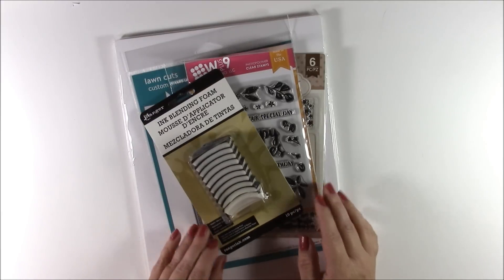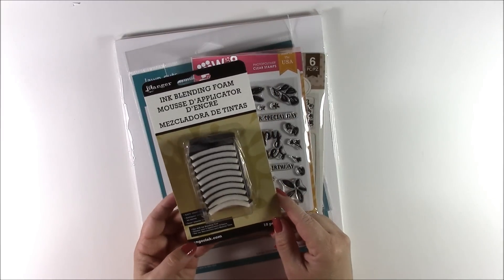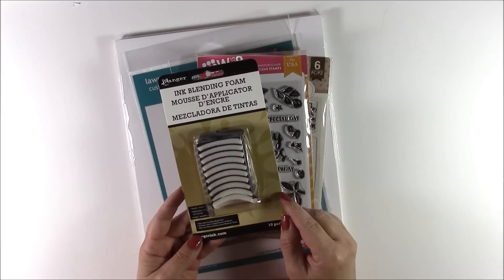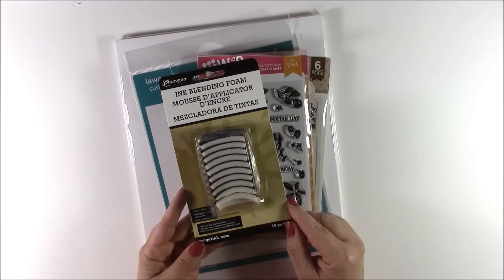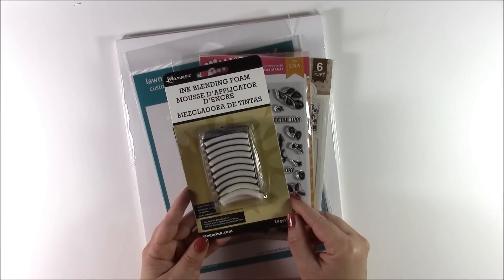I'm going to try a technique that I saw Christina Warner use in which she used a regular ink pad to do some blending with. So I went ahead and got a whole pack of ink blending foam from Ranger. I already have the applicator — I just needed some new colors to use on some stamping ink I recently purchased.